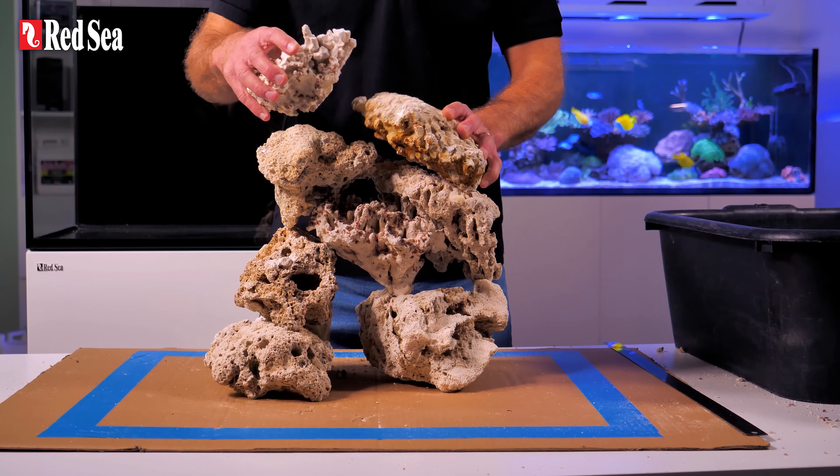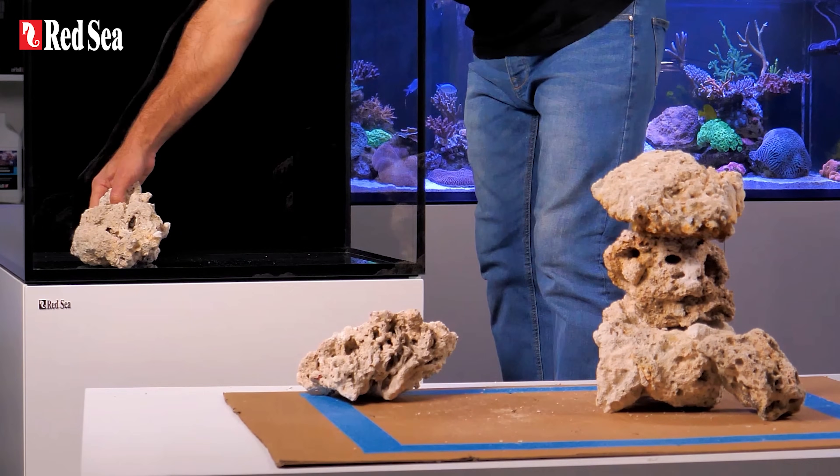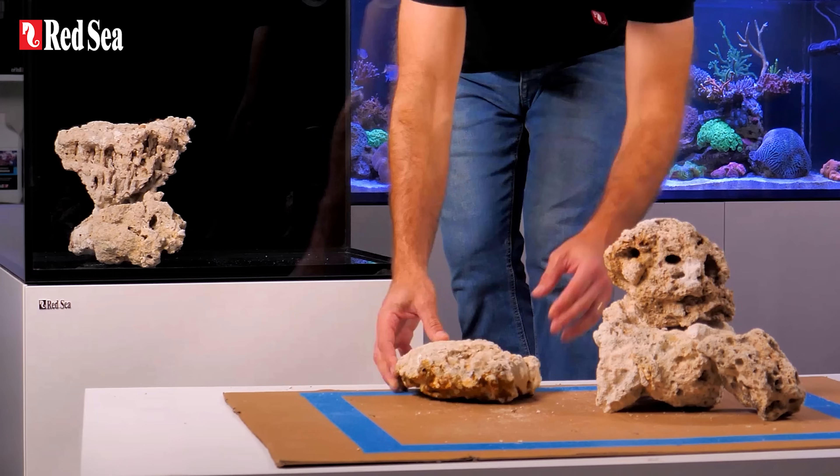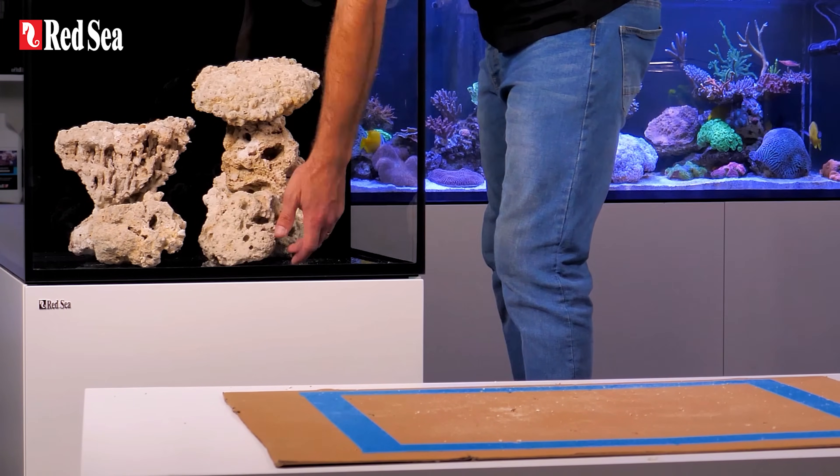We recommend going as high as two thirds of the total water height. When you are done test scaping and happy with the result, gently place the rocks in the aquarium, and be careful not to scratch the glass or drop the rocks.